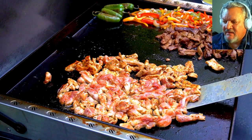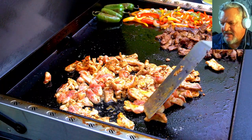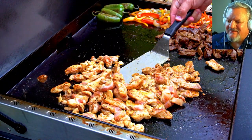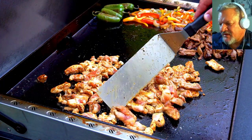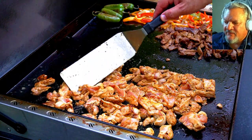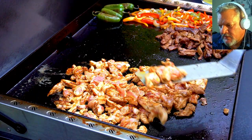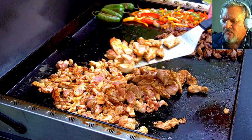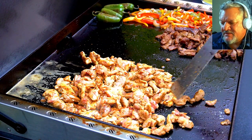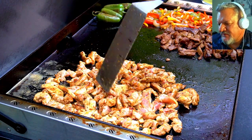Same high heat because you want that crispy outside. I cut them so thin I didn't really check the temperature, but you just want to cook until the majority of that pink is gone — then we're going to keep these on the griddle for a while while we serve and cook up the tortillas. I noticed the front is not as hot as the back, so I took some pieces up front and put them in the back. You just want to flip these around, make sure you're getting full coverage on that griddle. See the pink parts — just try to turn those over as you can.